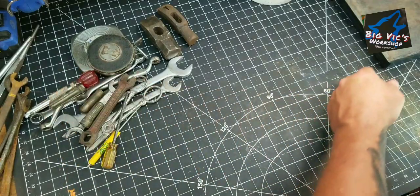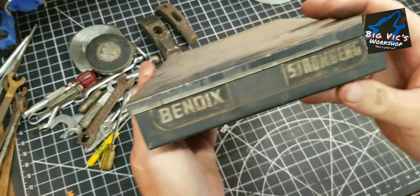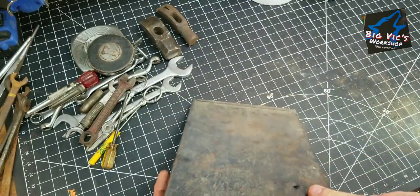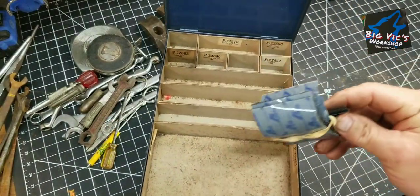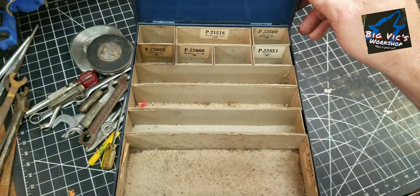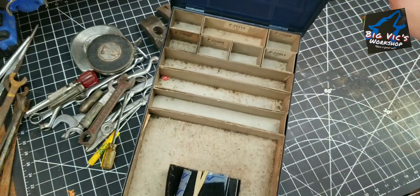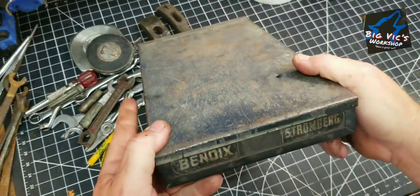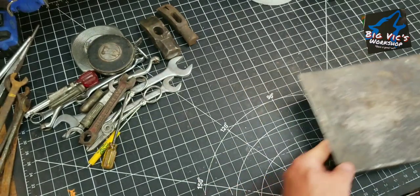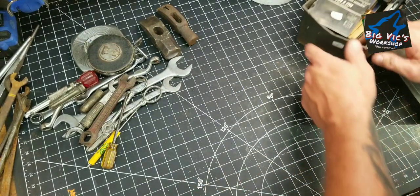Then this old display — Bendix Stromberg — doesn't have anything in it other than some Velcro. Looks like a needle and seat set, so it held something. Might be able to use that for something. I just locked the box, and it's 50 cents — half day off, remember that.